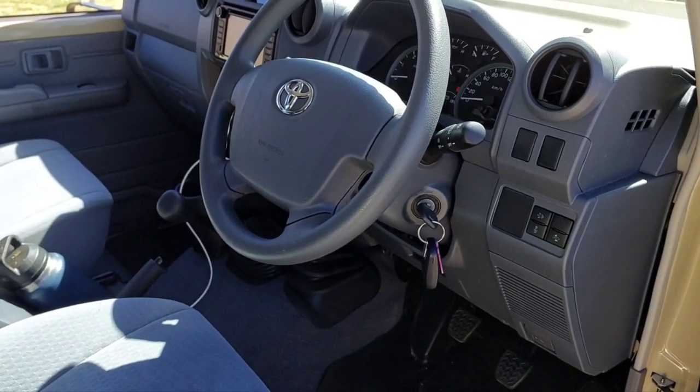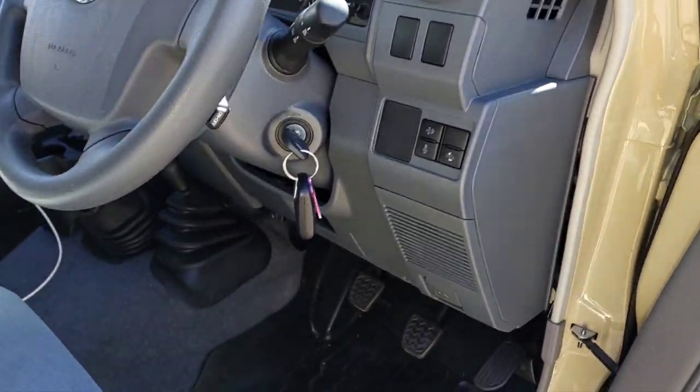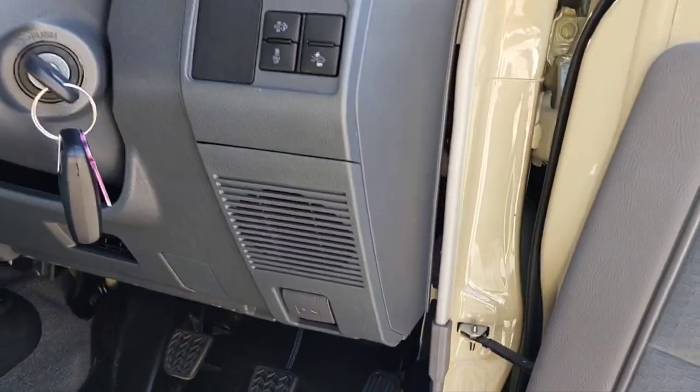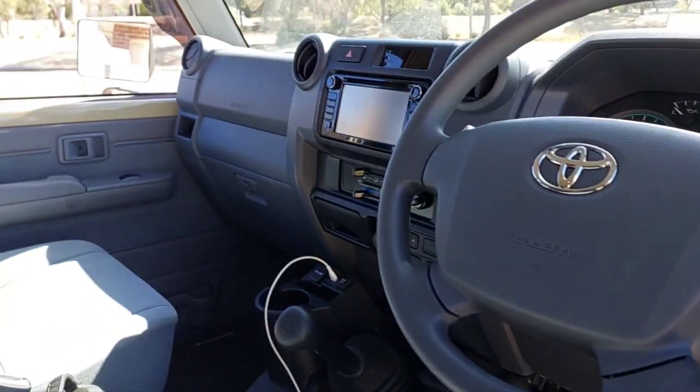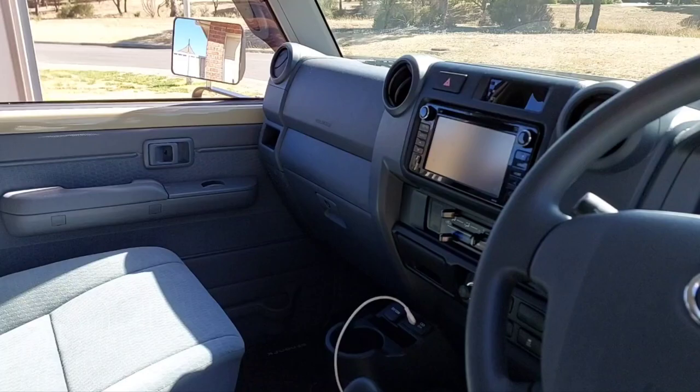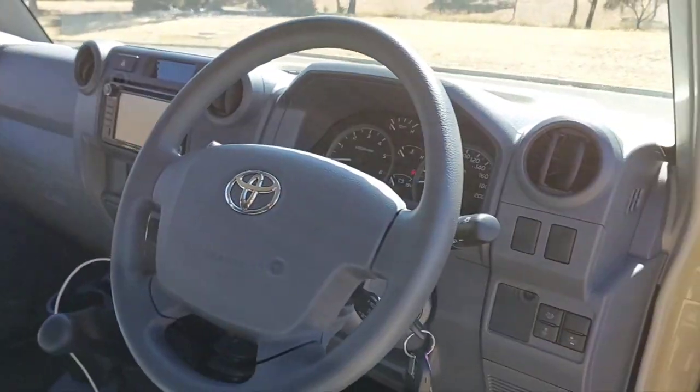G'day guys and girls, today we're just going to change the front speakers in a dual cab 79 series. Should be the same as single cab, in the Troopy, and in later models.